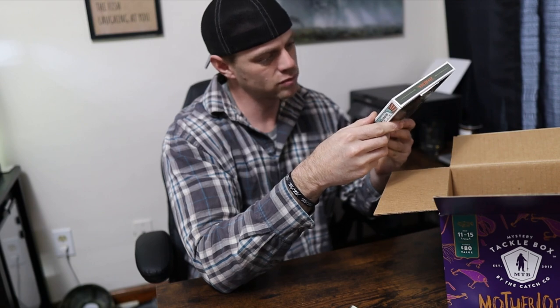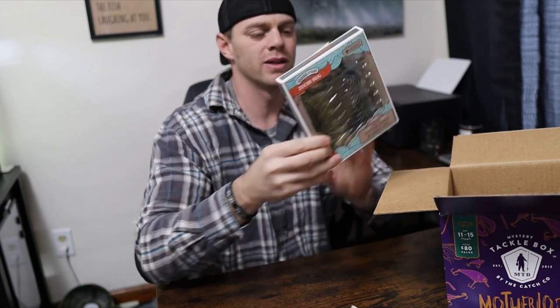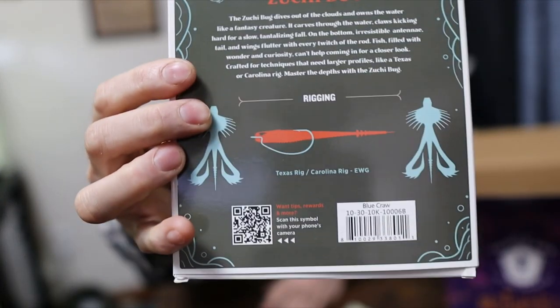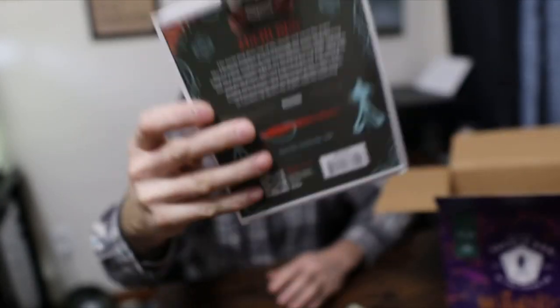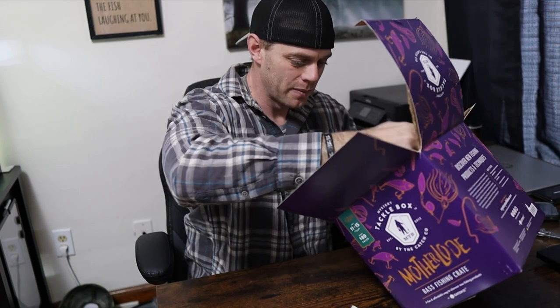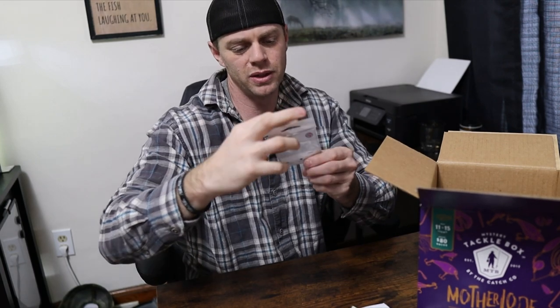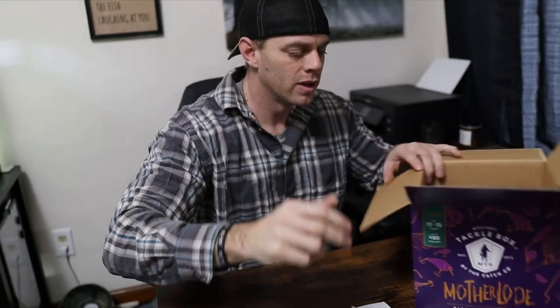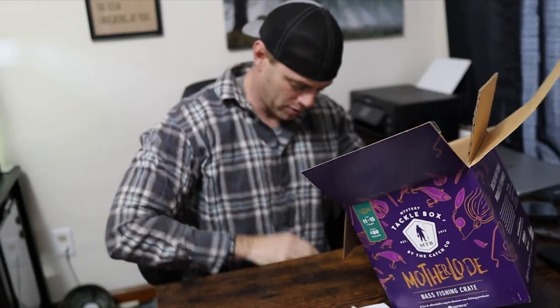Here we go — 10,000 Fish Zookie Bug. Looks kind of like a craw, or actually like a dragon. You'd rig it Texas rig or EWG. Interesting looking — I like it, but I'm not going to use it. Got some hooks you could use with those worms. And a sticker.